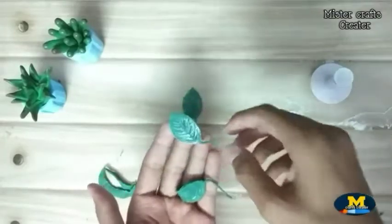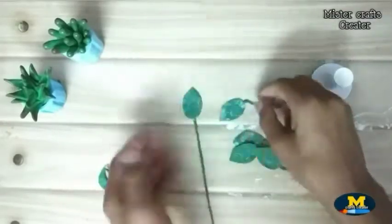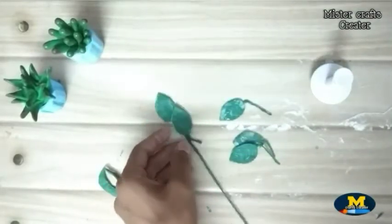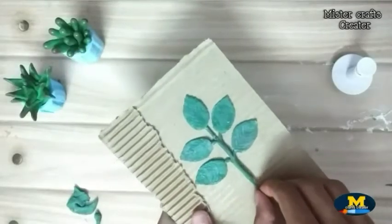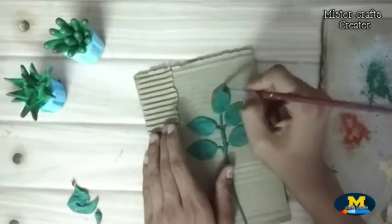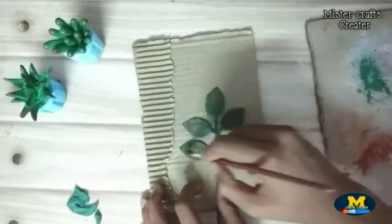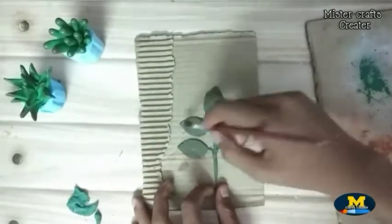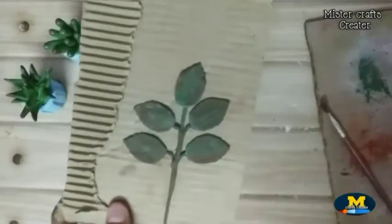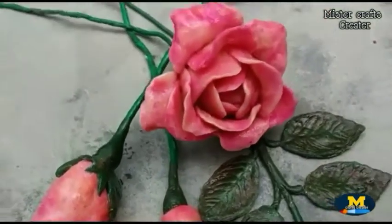I make some more leaves. Stick the leaves onto the stem using glue. After sticking the leaves, highlight the ends of the leaves to give a realistic look. Our leaf is ready now. Our rose bud with leaves is complete.